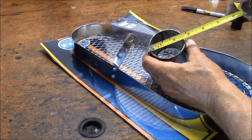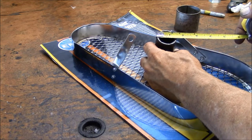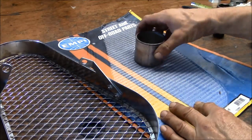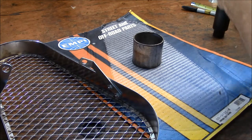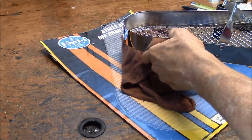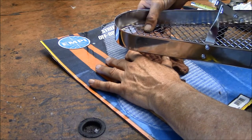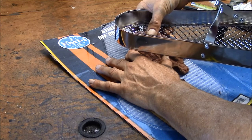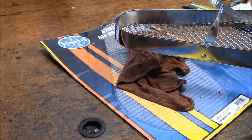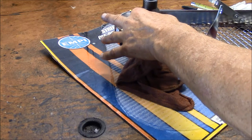You'll need a piece of two and a half inch pipe. You'll need a socket or another piece of pipe about one and a half inches in diameter. Set the pipe down — I'll cover it with a rag so it doesn't hurt the chrome. Get it in the exact center of that piece of pipe. Take your inch and a half piece of pipe or socket and knock it down right there.